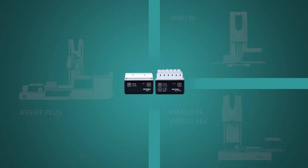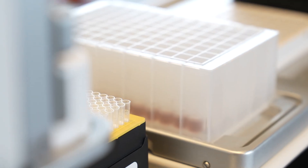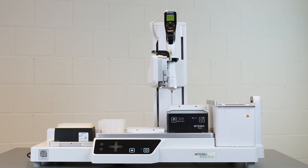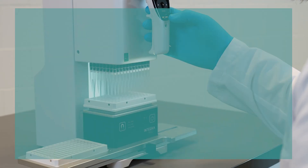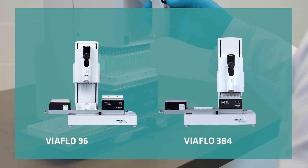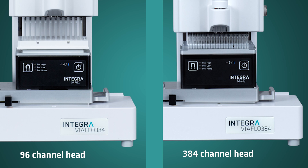Mag Modules can be used as standalone units or seamlessly integrated with INTEGRA's pipetting solutions. You can choose to combine the Mag Modules with the ASSIST PLUS pipetting robot for fully automated walk-away magnetic bead purifications, or with the MINI 96, VIAFLO 96, and VIAFLO 384 electronic pipettes for high-throughput liquid handling, processing 96 or even 384 samples in one go.